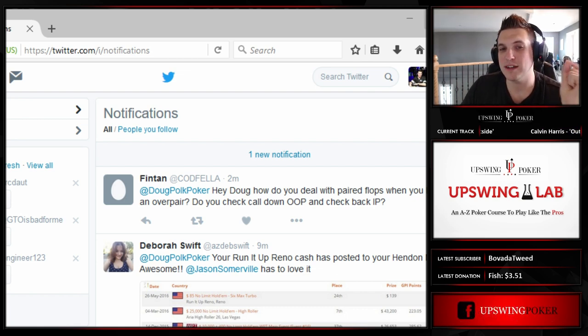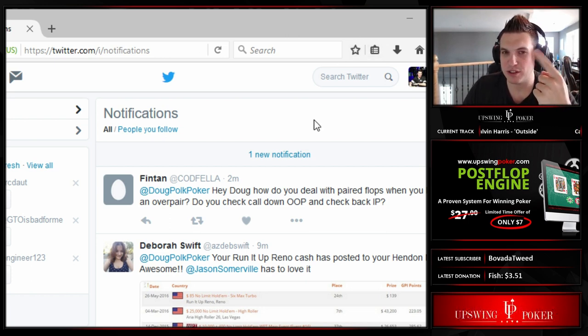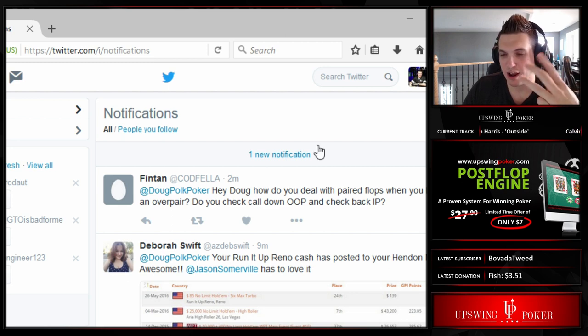Also keep in mind what pair is trips and what isn't. If it's like 2-2-7, I'd bet normal because you don't have to be afraid of 2x. But if it's like Jack-Jack-3 and they have a pot, you have to tread more lightly. So again, think about how often they have trips. Use a small size and barrel at a high frequency.